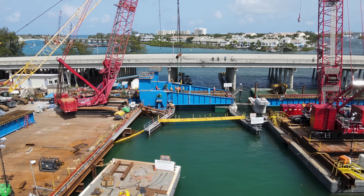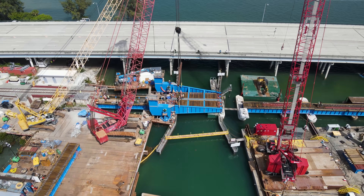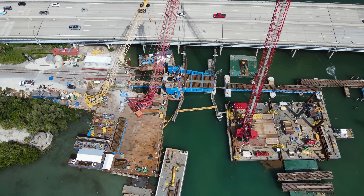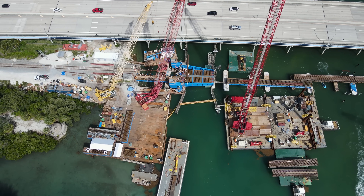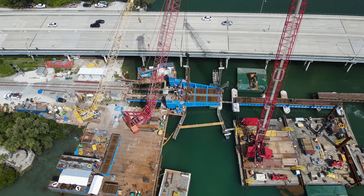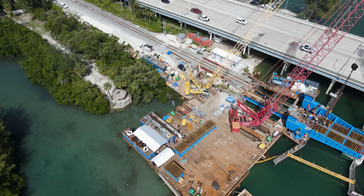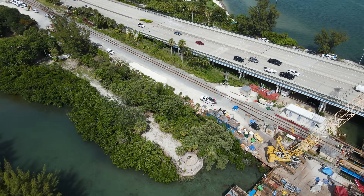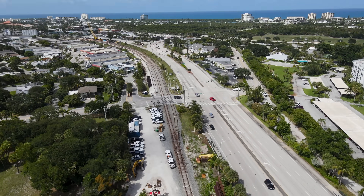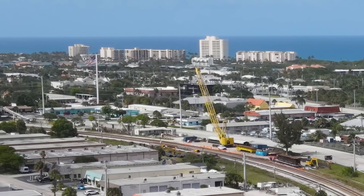The span was lined up and they were beginning to bolt everything together. Around the curve in the distance is the staging yard for the work here, and there are several pieces of the old spans along the temporary span there.